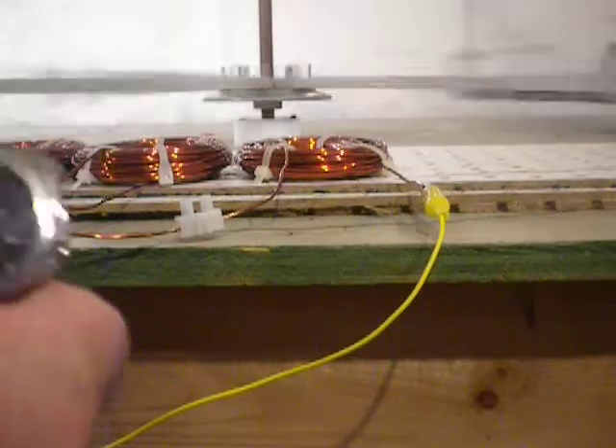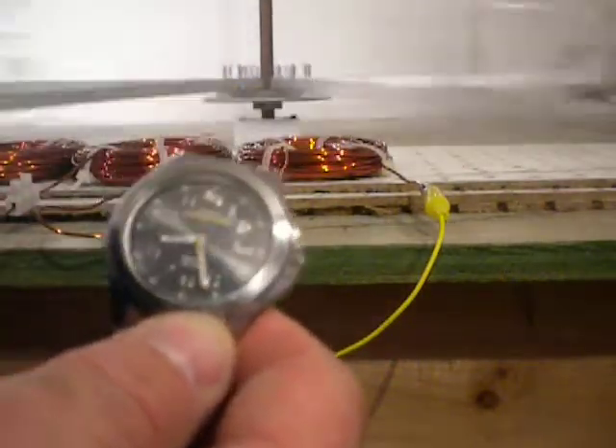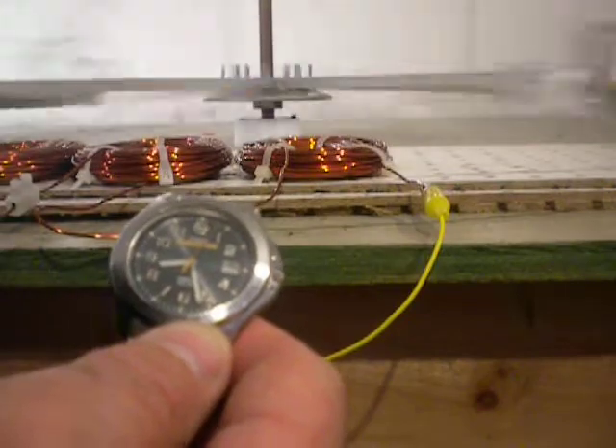It's going at a pretty good clip right now, so we will stop it when the second hand of my watch makes it up to 12. We'll let it go for one more minute after that, and then we'll shut it off.